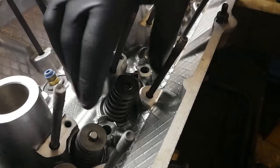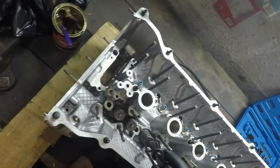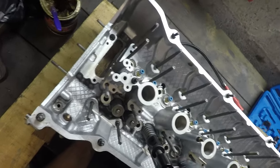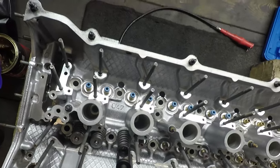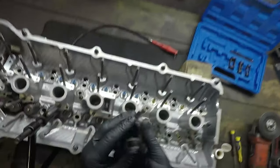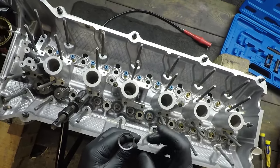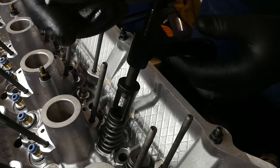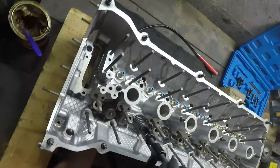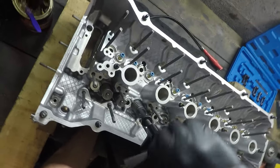Now we take our spring and our retainer and place them in position. We'll take our little tool, wind it out to make sure we've got a bit of free play, get it in from the top first, go underneath and hold it on the bottom of the valve, then start to tighten it until it binds a little bit. The clamp has a little relief in the bottom that allows the collar to sit inside so it can't move left or right, giving you a lot of control as you compress the spring. I'm going to compress it all the way down, making sure it doesn't foul the valve as it goes down.